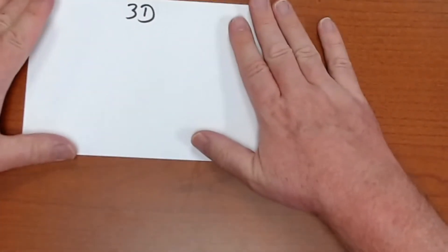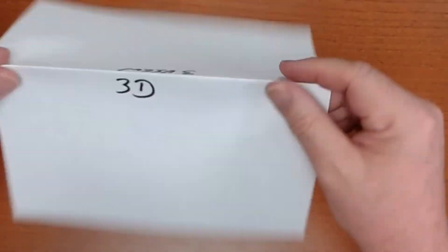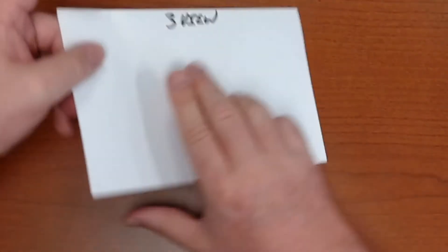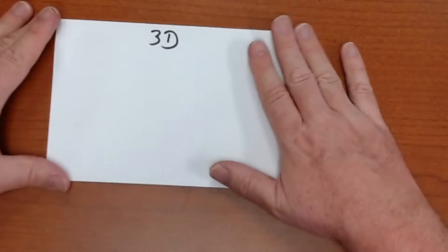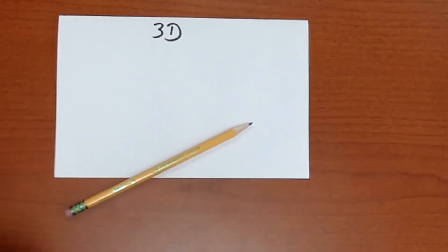We're going to start out with a piece of paper — this is just a piece of notebook paper that I folded in half. You should grab a piece of notebook paper out of your binder. It doesn't matter if it has little rings on one side. On one side it says 3D, and on the back it says three-view. I did that with a pen so you could see it. I am using a wooden pencil, which will hopefully show up better than a mechanical pencil for this activity.